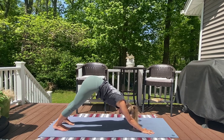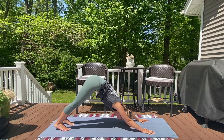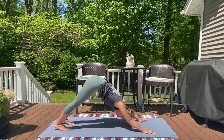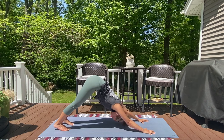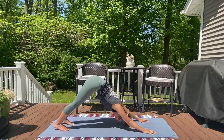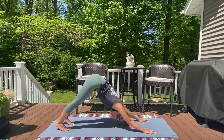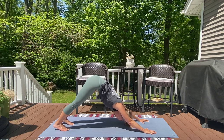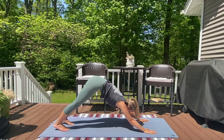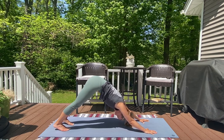Once you land in downward facing dog, we're going to be here for a few breaths. Make any little adjustments that you might need. Really feel a firm foundation underneath your finger pads — we brought attention to them at the very beginning in our seated meditation, so bring that same intention here. Travel that awareness up your arms and upper back, all the way up towards your hips as you pull them towards the sky. Notice where your gaze is — if it's forward, you're probably crunching through the back of your neck. Allow it to be nice and heavy; it can be helpful to shake your head yes and no, letting go of the tension and the need to hold or to control.